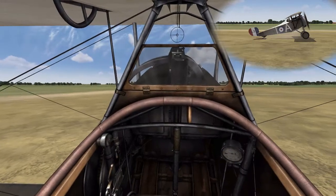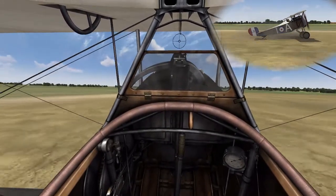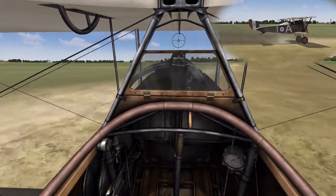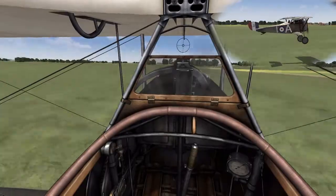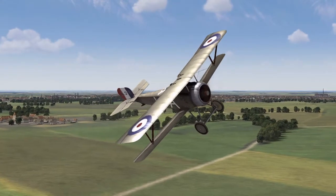Now our RPM's set, we can apply full throttle and start rolling. Rudder corrections to keep it straight, nose forward to get the tail off the ground, get a bit more speed, apply a little bit of back pressure, and you are now airborne. That's the Newport 17 familiarization and takeoff procedure.